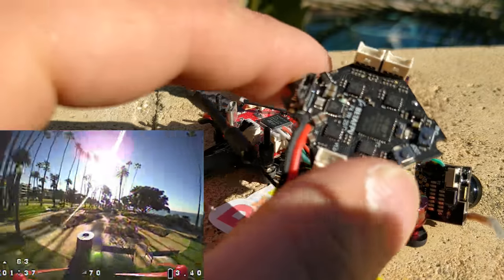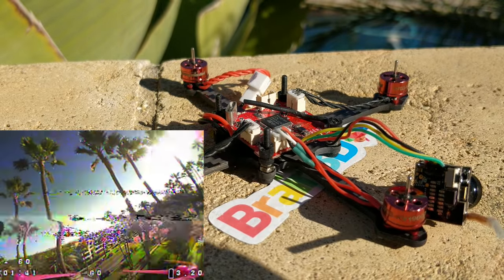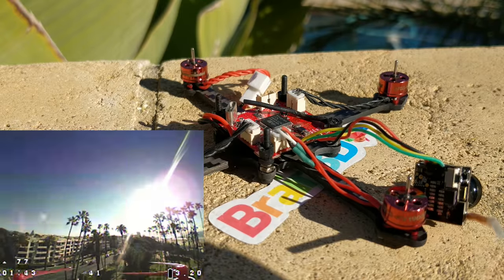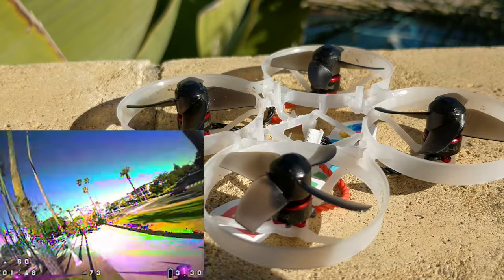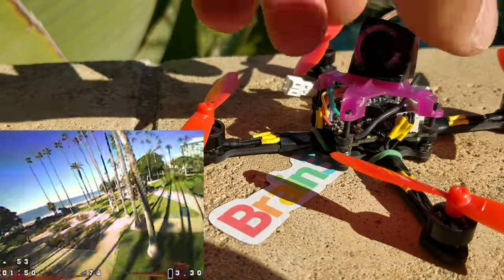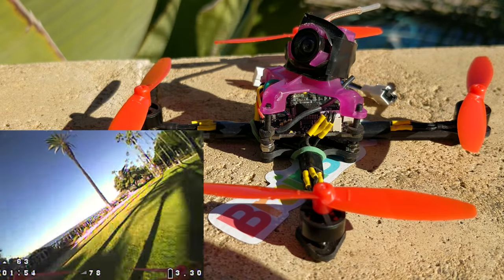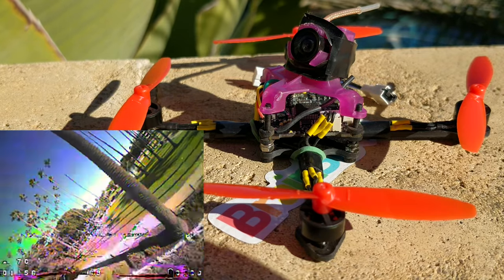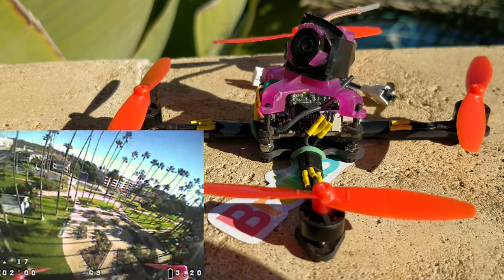I had three Beta FPV boards and two of them have failed. So it's maybe just my bad luck. However, I only have one Mobula 7 board — this is my Mobula 7, which is not a Mobula 7 anymore. That's the board I'm using for this one because I really wanted to try 2S. Unfortunately it still has an F3 processor, but it performs admirably with respect to ESC performance and motor performance.